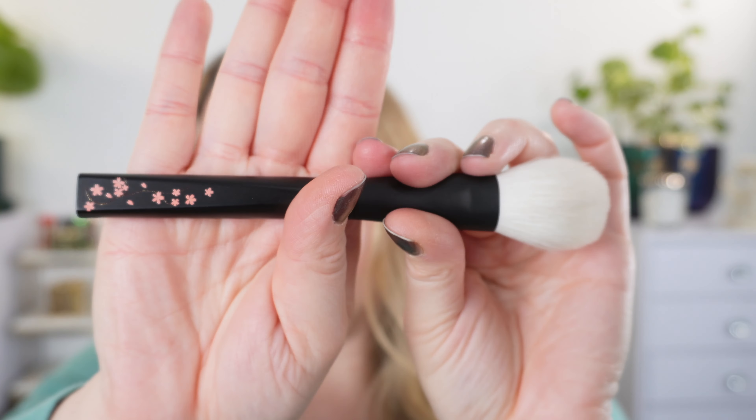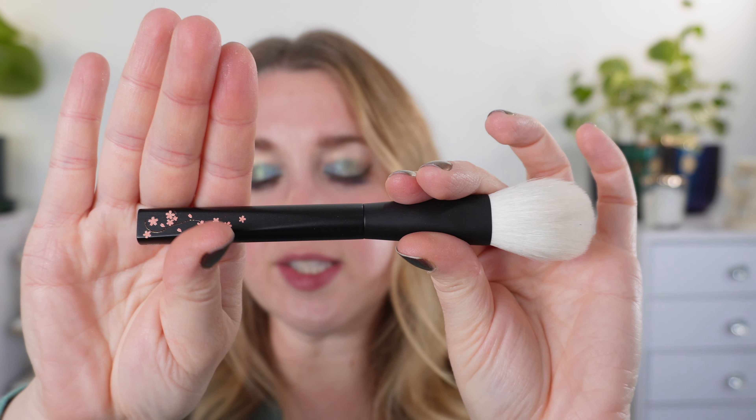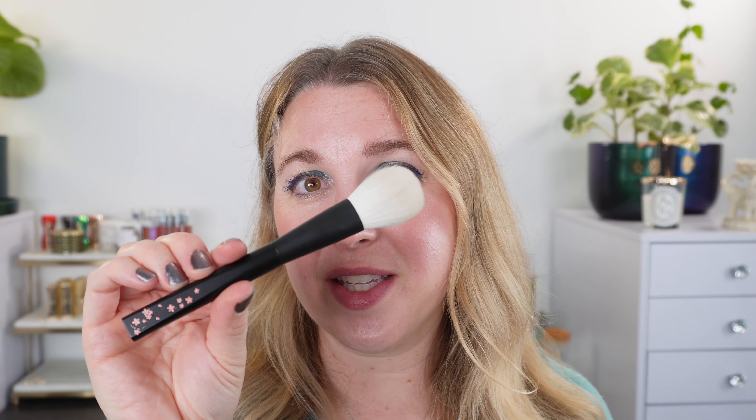Honestly, this brush is incredibly soft with a beautiful design. I think this is not only a collector's item but a very versatile functional piece that you'd want to use daily. I highly recommend this brush — I just couldn't wait to share it.